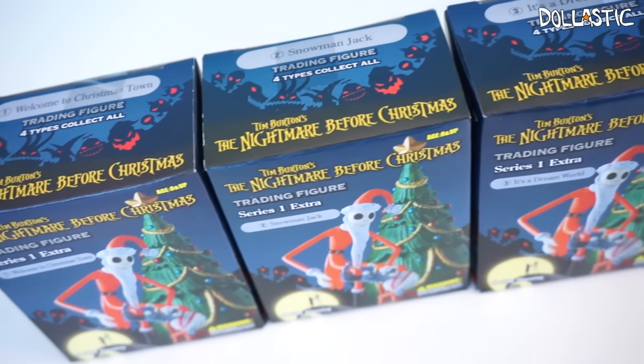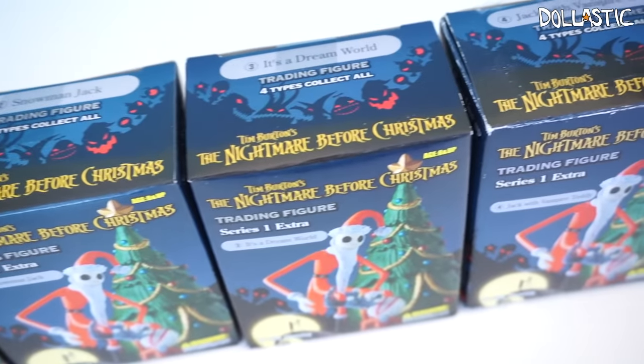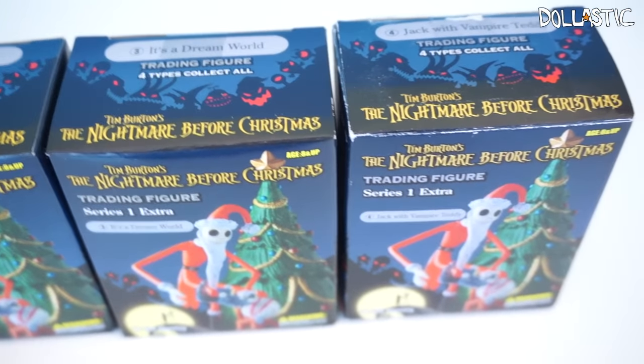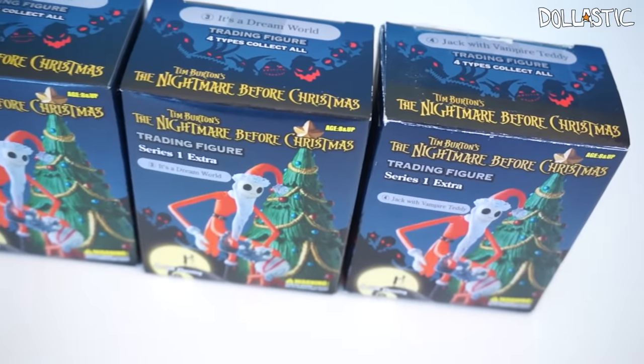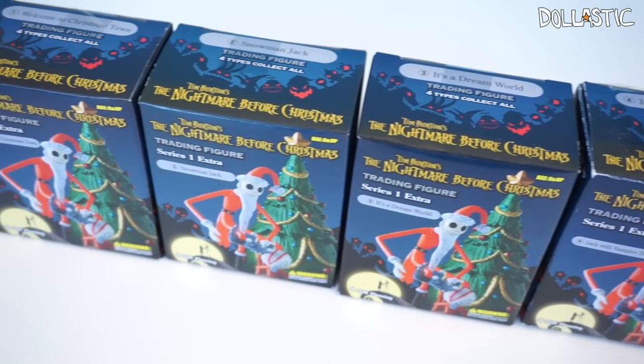Hi guys! Lastic here. So today I have some The Nightmare Before Christmas figure boxes here. These are not blind boxes. By the way, if you think my voice is a little weird or if I am breathing heavy, it's because I'm still fighting a flu, so please excuse my voice.